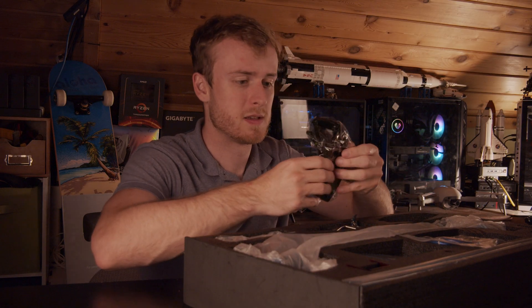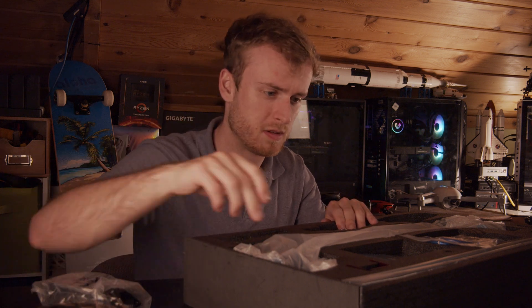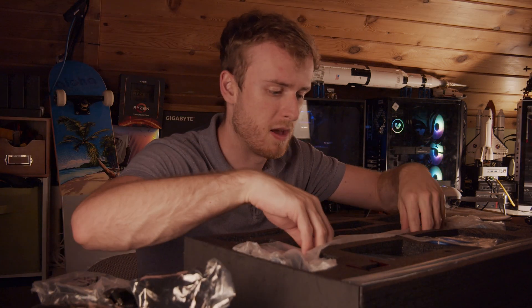Let's see — some glasses. Good thing they actually packed some safety protection here. There's a power cord, and the actual laser itself.